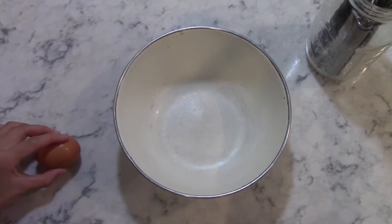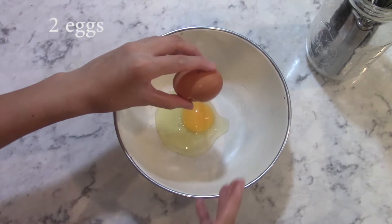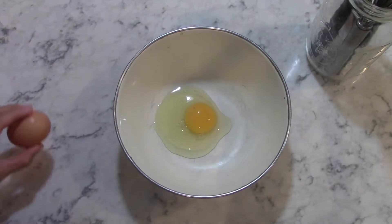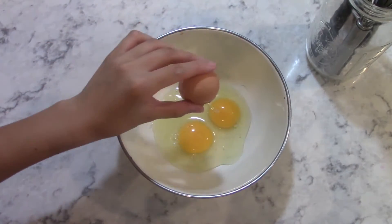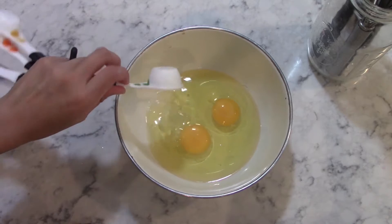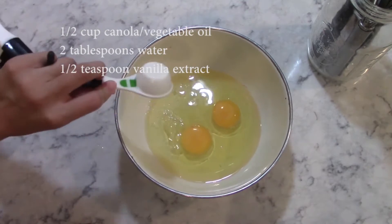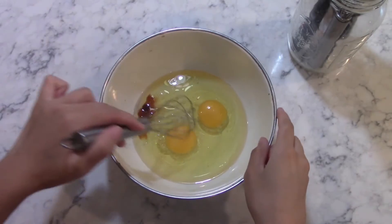Then in a separate bowl, crack together 2 eggs. Then add in 1 1/2 cup of canola oil and 2 tablespoons of water, and 1 1/2 teaspoon of vanilla extract. Then whisk together to combine.